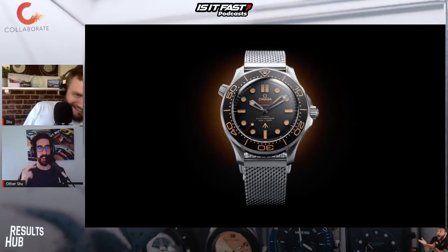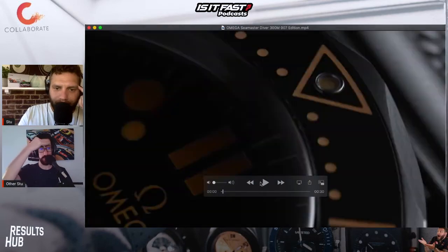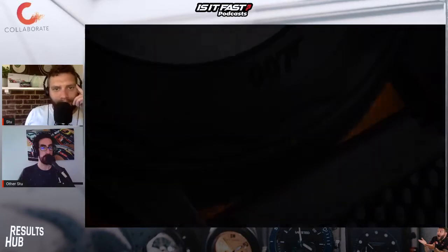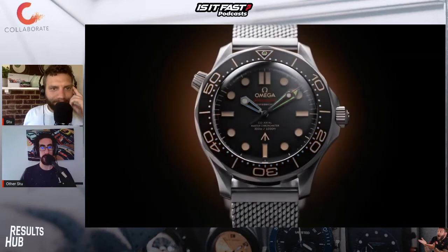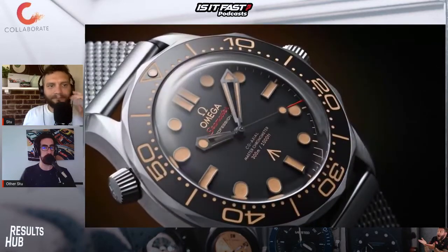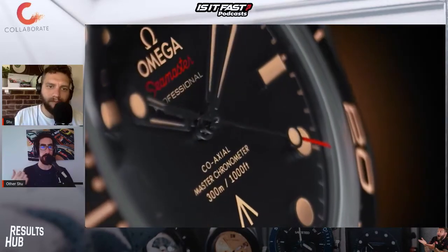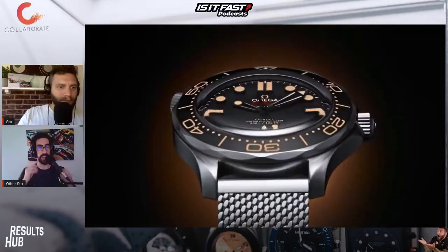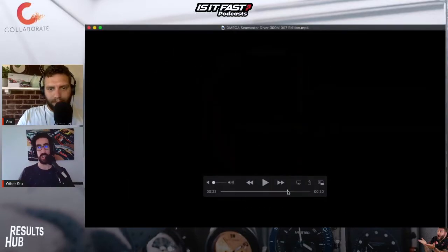I think this is absolutely stunning. Omega has always done right with the Bond watches. Although I think traditionalists would maybe argue that Bond should wear a Rolex. However, since GoldenEye in '95, Bond has worn an Omega timepiece on screen and it's never done them wrong. I love the mix of the black, silver, and kind of the copper tones as well on this. Something that we're also seeing from Tudor and Breitling watches of late. It even comes in an extremely stylish canvas-style pouch that is just stunning.